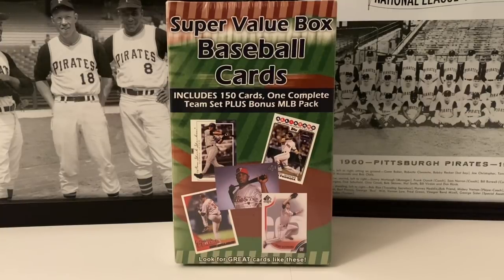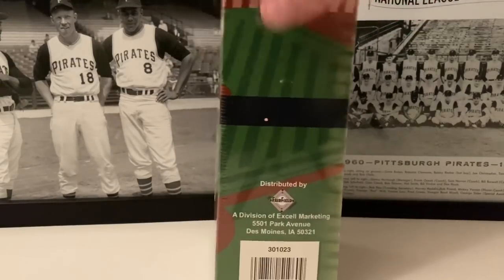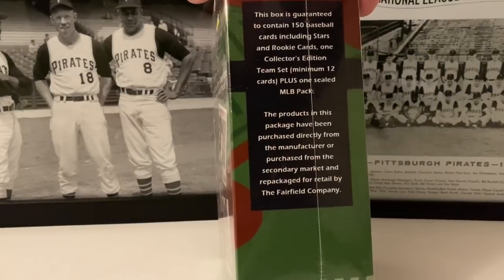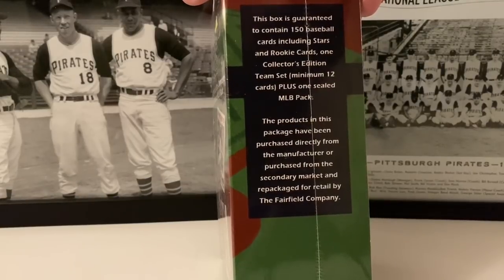What's up everybody, it's John from John's Sports Guys. Check this out - it's called the Super Value Baseball Cards Box by the Fairfield Company. This is an older product, I believe from around 2008. It's got 150 cards inside, one complete team set, plus a bonus MLB pack. The box is guaranteed 150 baseball cards including stars and rookie cards, one collector's edition team set minimum 12 cards, plus one sealed pack.